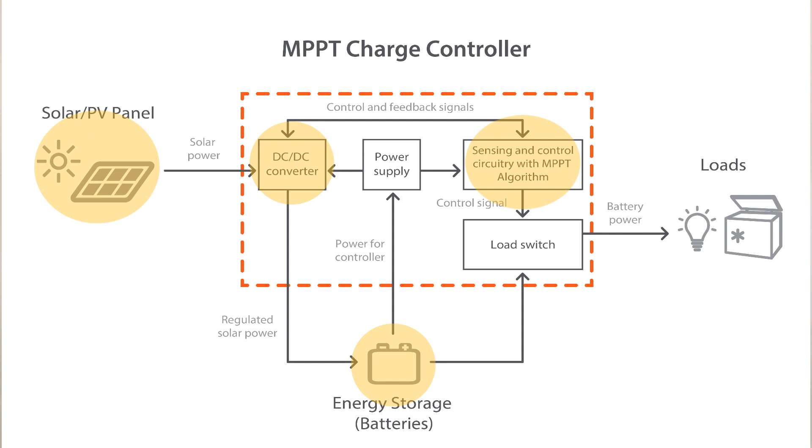When the battery voltage is less than the targeted charging voltage, the controller implements maximum power point tracking, or MPPT, to maximize all available power from the solar PV array.